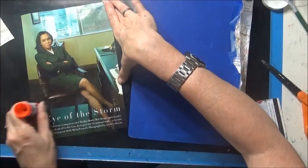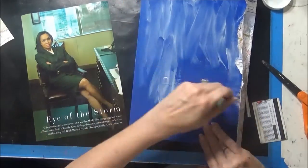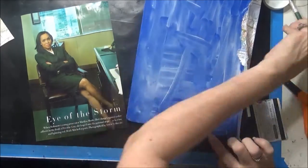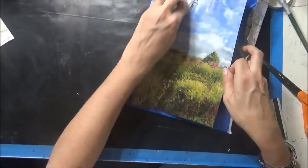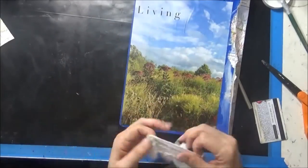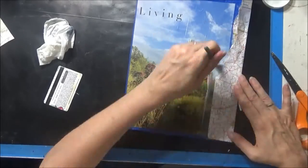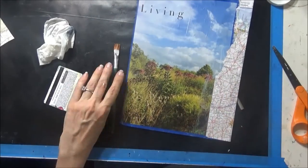Now I'm going to work on the back. I've pulled back that left side of the map, and this is just a magazine piece. I'm using some gel medium and I'm going to let it tack up a little bit, and I have glue stick on the back of the picture. I'm using a baby wipe to smooth it out and an old gift card to secure that magazine.